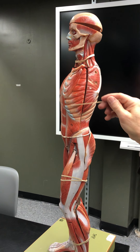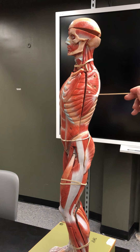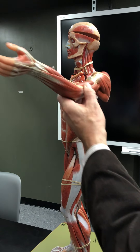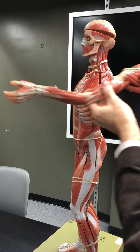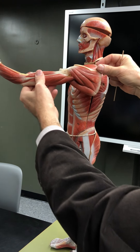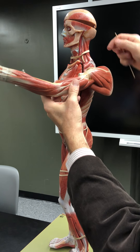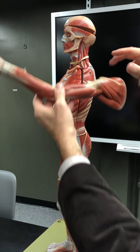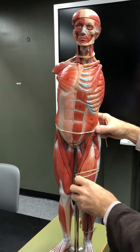Pec minor works with the serratus anterior — all of this here is the serratus anterior. The serratus anterior attaches to the scapula, and pec minor also attaches to the scapula; both of them protract the scapula, moving it forward. So when the pec major brings your arm forward, the pec minor and serratus anterior bring the scapula along with it — that's protraction.